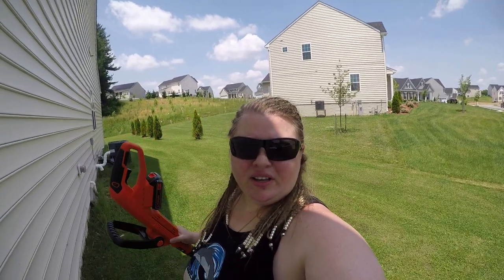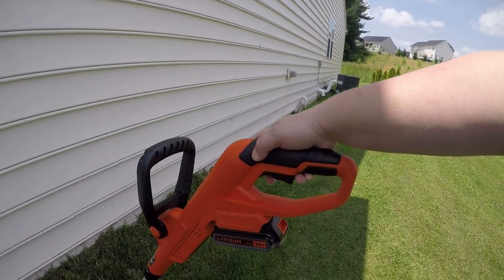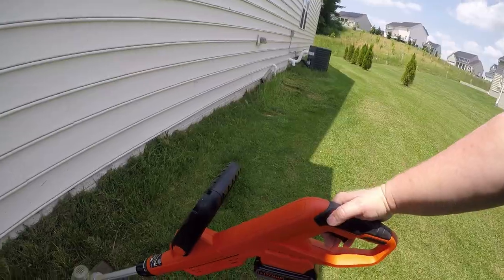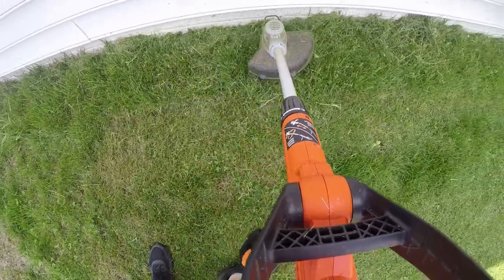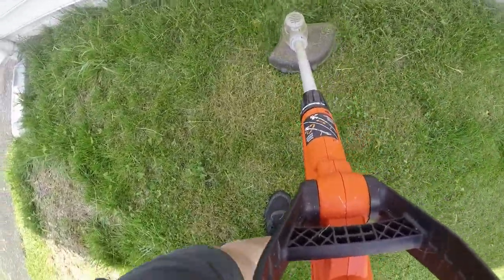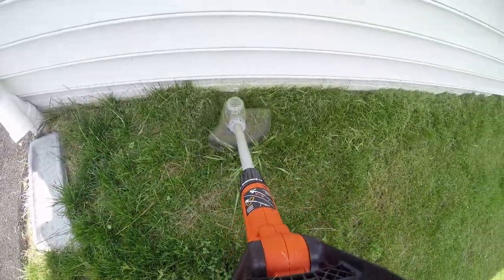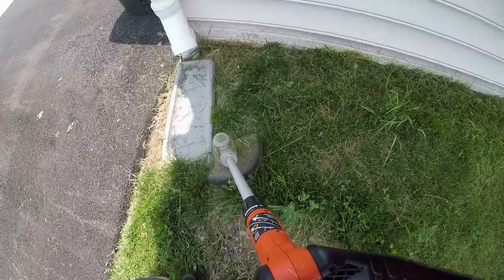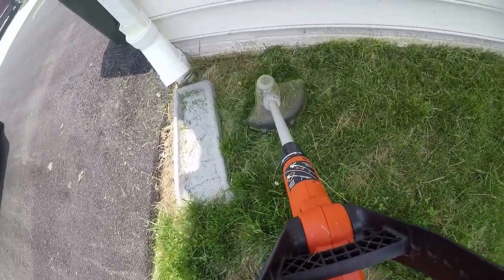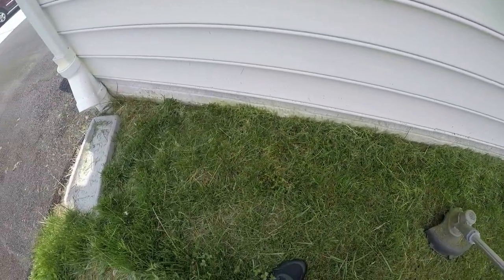This is it. I'm gonna go ahead and show you how easy it is — I can actually start it one-handed. Not recommended, but let me just show you. So you push in with this right here, this little button here, and then you just squeeze the trigger. Ready?